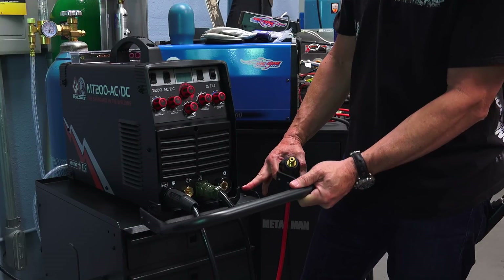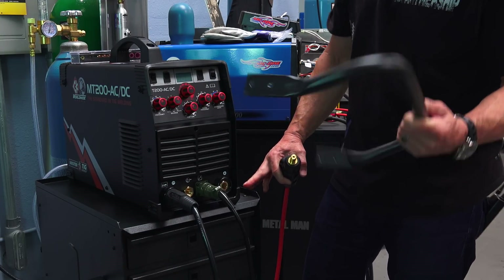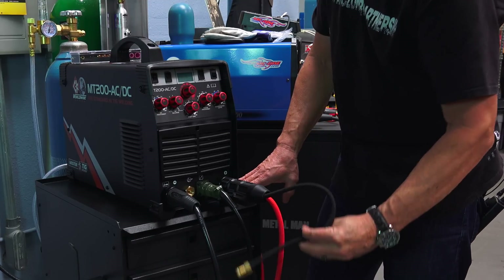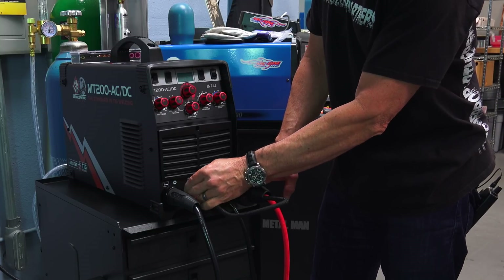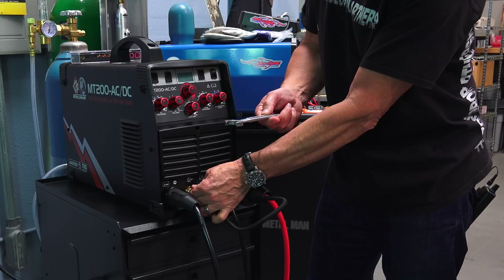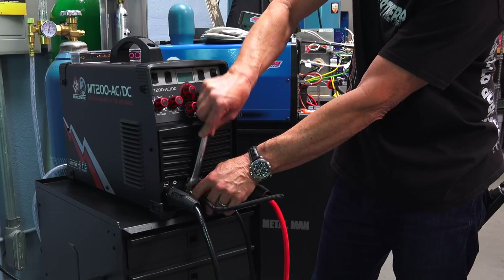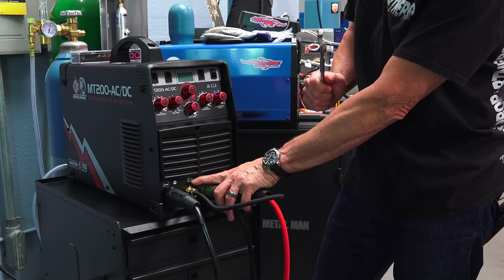I've removed the handle to improvise. Insert the torch and rotate it to where it stops. The argon connection goes right into the face of the machine and you need an eleven-sixteenths-inch open-end wrench to make that connection. Technically you should double-wrench that, but for purposes of the video I'm just single-wrenching.